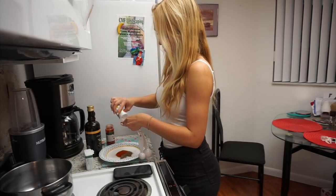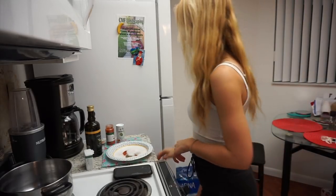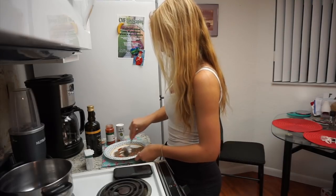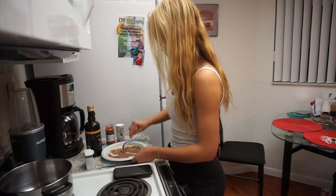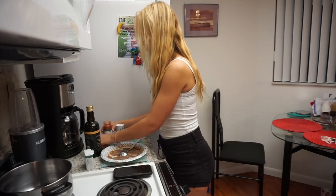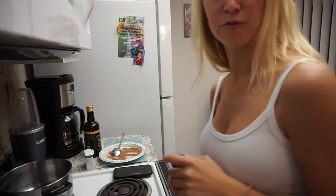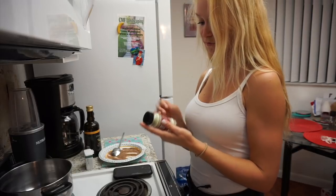Slowly making a mess — it's beautiful. Let's mix it up. Okay, that looks beautiful.